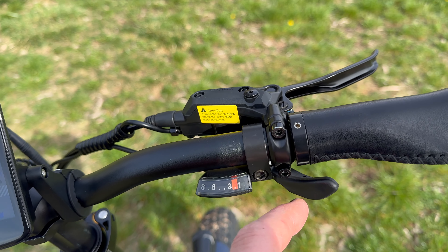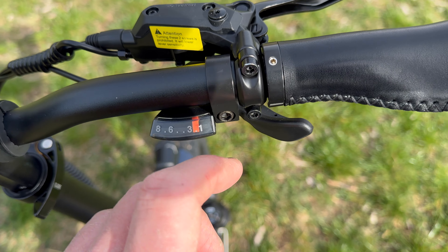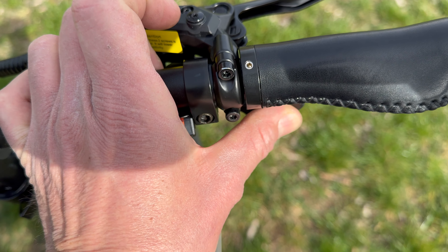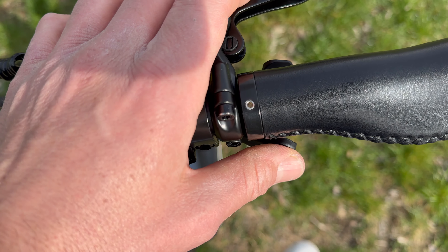Nella parte destra troviamo il sistema del cambio con anche un piccolo display che ci indica in che marcia siamo. Con la leva sotto inseriamo una marcia più morbida, con quella sopra una marcia più dura.